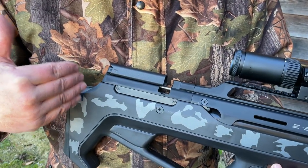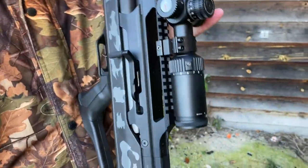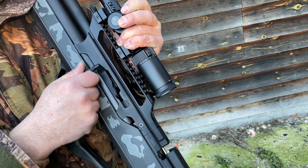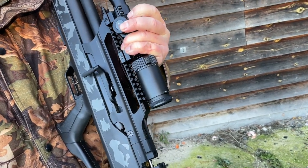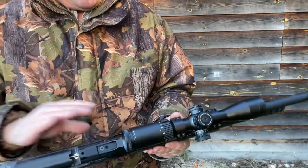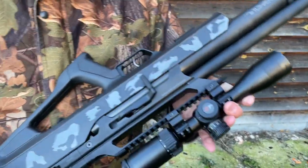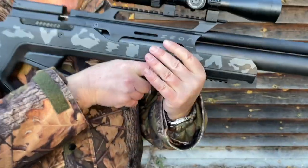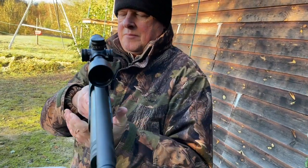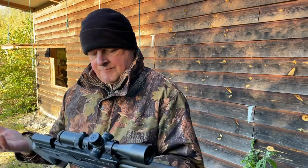Moving back, it's the classic bullpup configuration with the action set right to the rear of the stock. Unlike some systems, the bolt is designed from the ground up in the mid position, so you can cycle it much more easily. I'm right-handed and I would have preferred the bolt on the right-hand side — on these they all seem to be on the left and it's not interchangeable. That said, it's still perfectly operable for a right-hander, just something to consider — a try-before-you-buy situation.